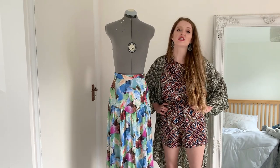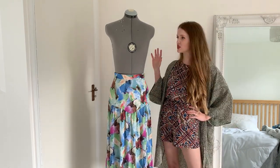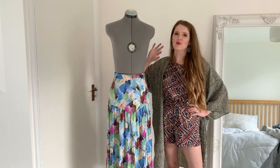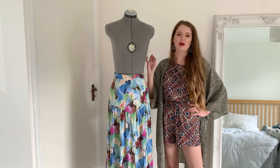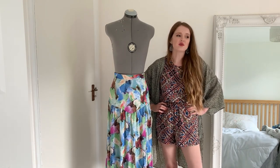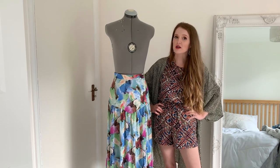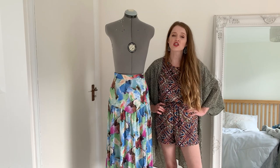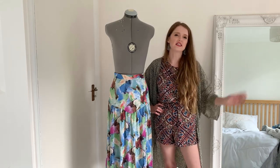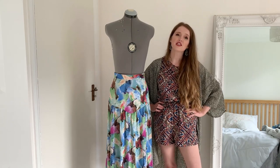I did a styling video over on the Sew Over It Instagram talking about how I styled this skirt — I'll leave that linked below. I've also got a video of a matching garment I made to go with this skirt from scrap fabrics, which I'll link as well. So yes, thank you for watching today's video — I hope you enjoyed this rundown of the Sew Over It Neve skirt. If you liked it please like and subscribe. I also have a sewing Instagram and a sewing blog where I post behind-the-scenes and progress pictures, so I'll leave those links below. I'll see you again soon — thank you for watching, bye!